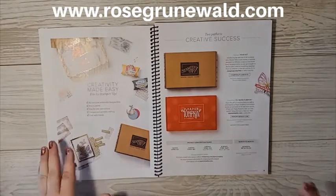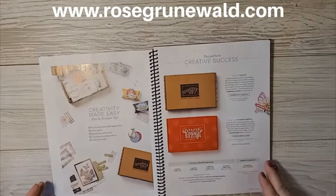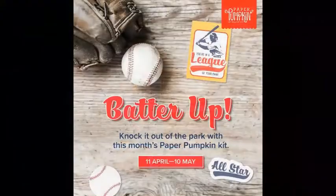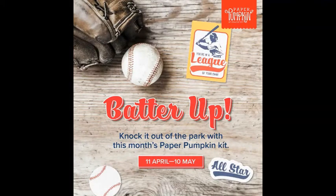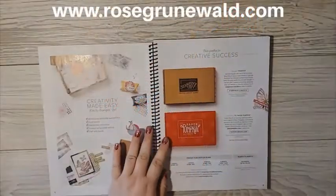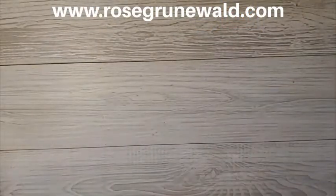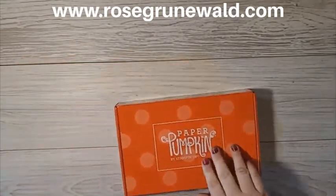Stampin' Up! is super great at giving you an idea of what is coming. For example, the kit this month — as long as you sign up by May 10th — is Batter Up. We've got some sneak peeks of what's coming in this month's kit and you only have a few more days to sign up for that May kit, so don't miss out. The projects I'm going to show you today are actually using the April kit, which was delivered to my house in the middle of April.